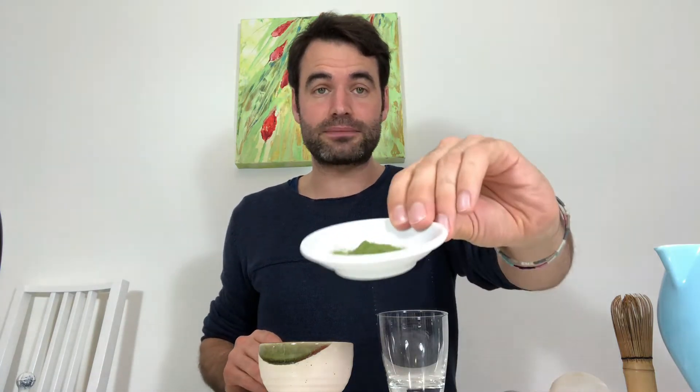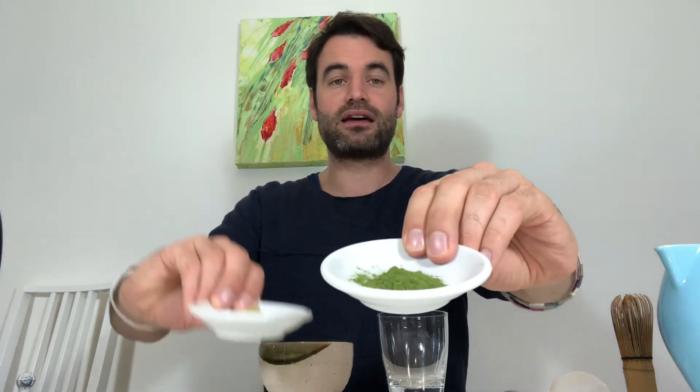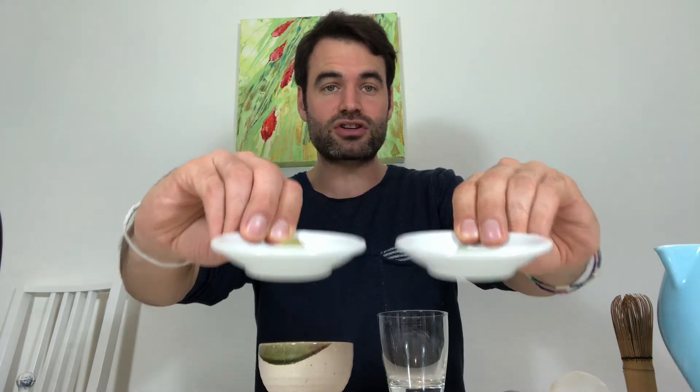If you want to drink a pure matcha, I absolutely recommend using ceremonial matcha. 'Ceremonial matcha' is somewhat of a buzzword, but what you need to reassure yourself of is that you really have first harvest, high quality matcha. This is recognizable by the deep green color. The further it goes from deep green into a yellowish or even grayish color, the lower quality the matcha — from second, third, or fourth harvest, where you are picking the last leaves of the season with the least minerals, least sweetness, and most astringency.